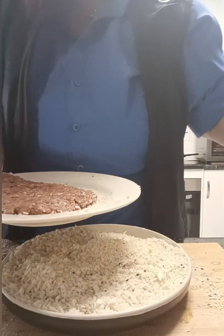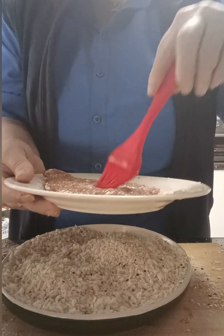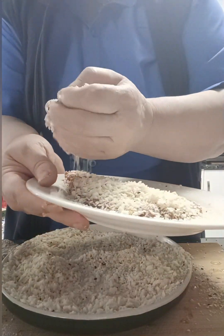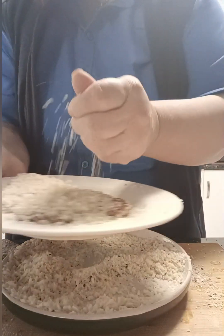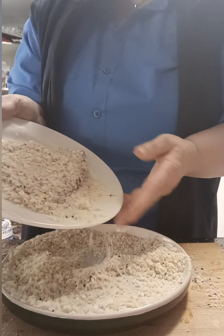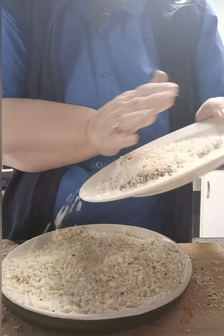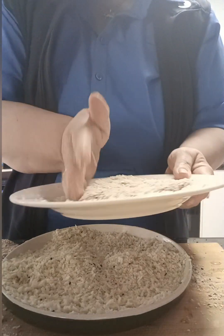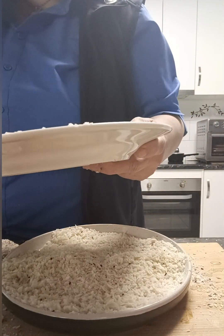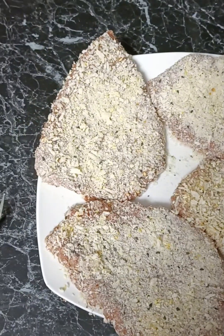The egg mixture makes that stick to it. Then just turn it over and do the same on the back — just brush it with the egg mixture, put our breadcrumbs and bagel seasoning on top, and just get rid of any of the excess. That's how we make our schnitzels, and we're going to do the same with all four.